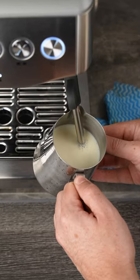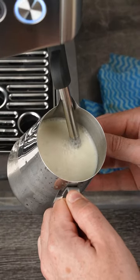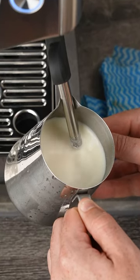Once you place it in your milk, don't start incorporating air until you actually see your milk starting to spin. This can take up to 10 seconds. This way, when your milk actually starts spinning, it just lets in little rips of air and the vortex will pull all those bubbles back down into the milk.